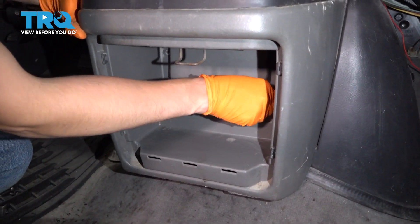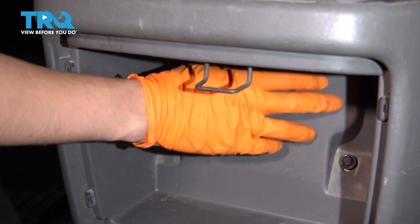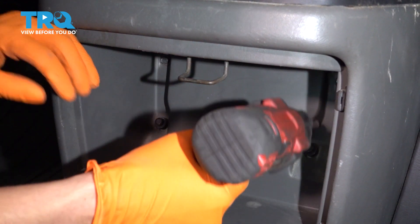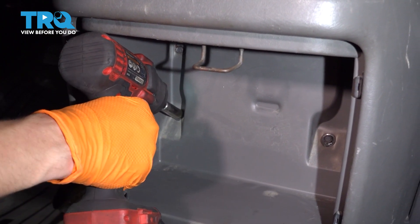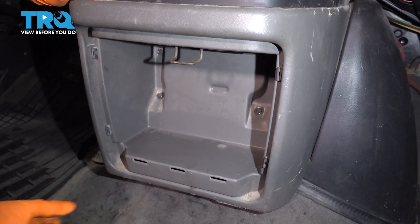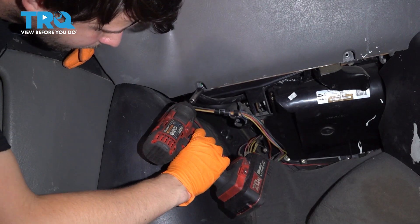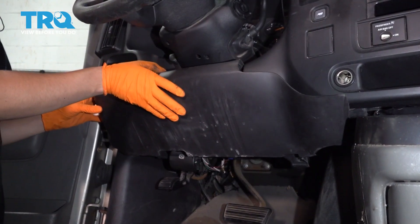Let's put the cup holder back — it's got four 10-millimeter bolts. Line it up and start them in. There are two on the bottom and two on the top. Snug them up. Typically you'd have another pocket or compartment that latches in here, but if yours is broken just leave it. Let's put the knee panel back on the passenger side — it's got clips along the top that need to slide into these slots. Then two 10-millimeter bolts on the bottom — that's one, that's two. Same on the driver's side — clips all along the top and two 10-millimeter bolts on the bottom.